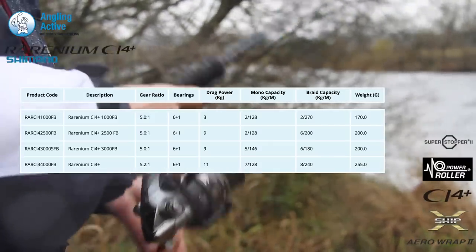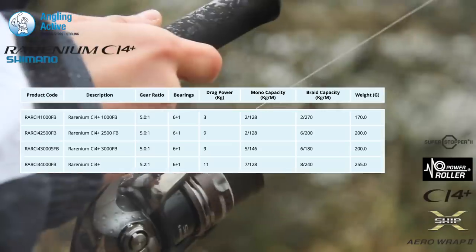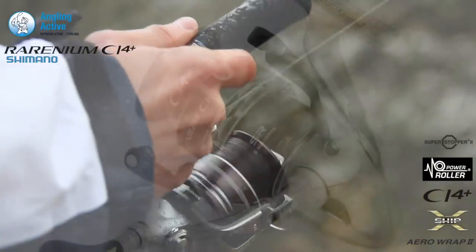X-Ship Gearing combines six shielded ARB bearings, producing ultra-smooth performance with maximum winding efficiency.